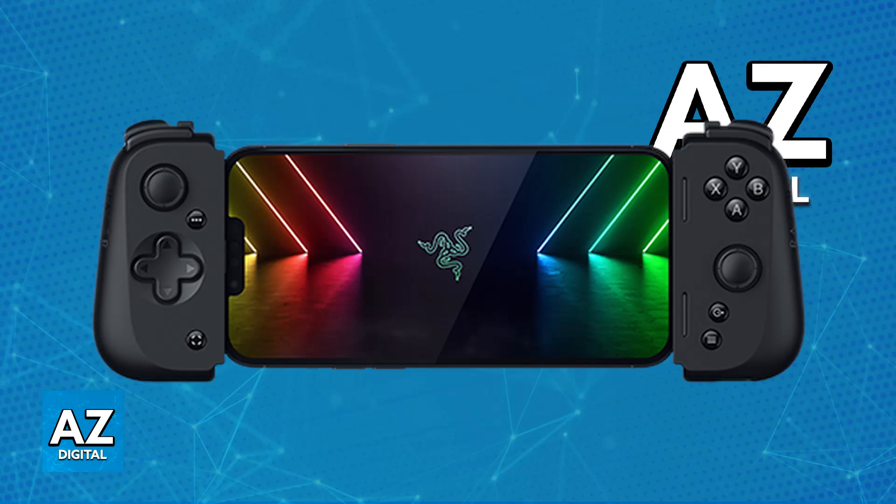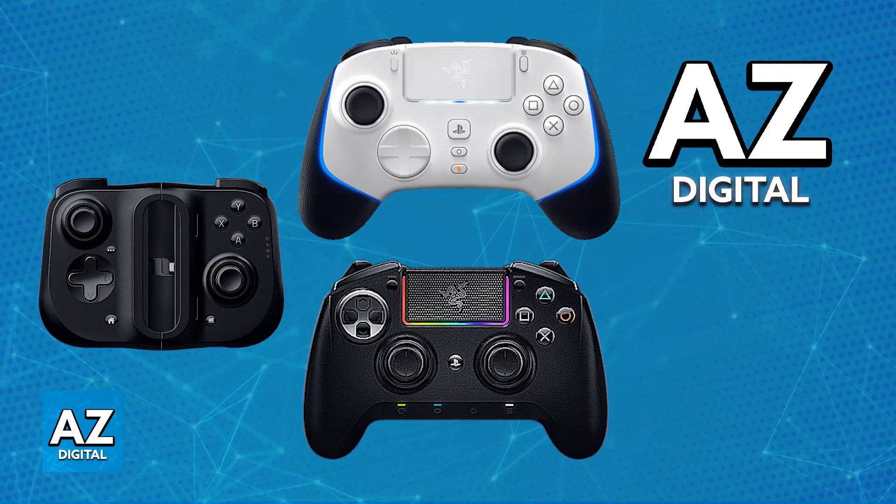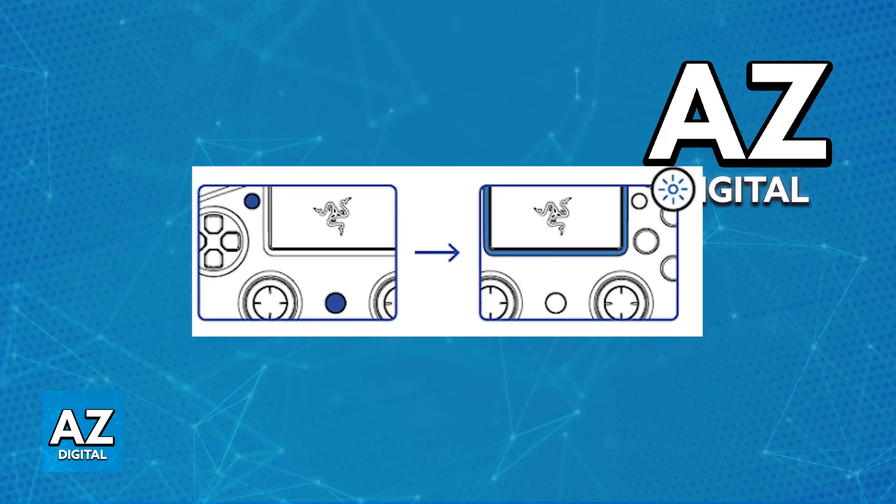For this video specifically I'm going to be focusing on the Razer Kishi, which is a specific controller designed to be used on an iPhone. However, if you have a standard Razer controller like the Wolverine V2 Pro or the Raiju Ultimate, you will still be able to use it on your iPhone — you'll just have to choose from either a wired connection using an adapter, or connect it over Bluetooth if your specific controller model features that.